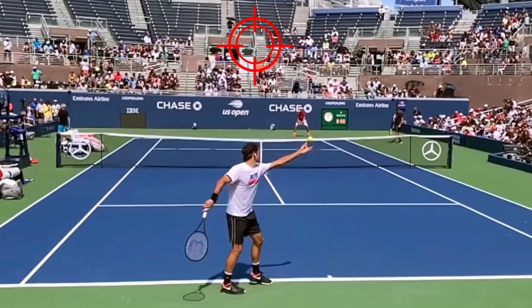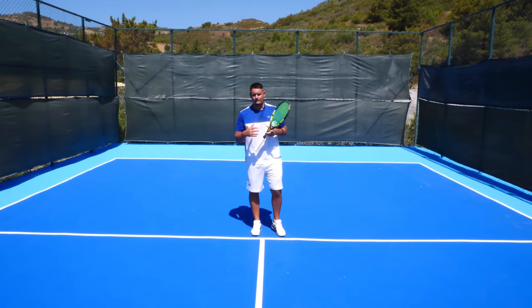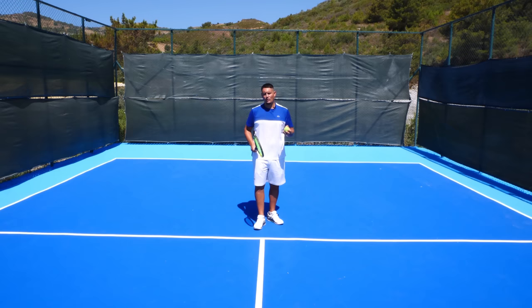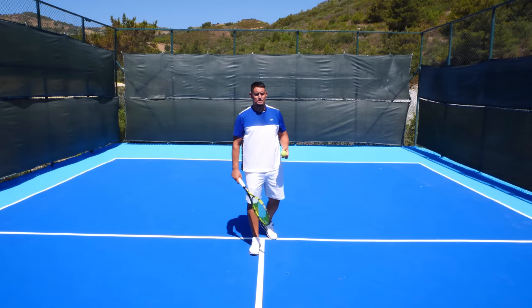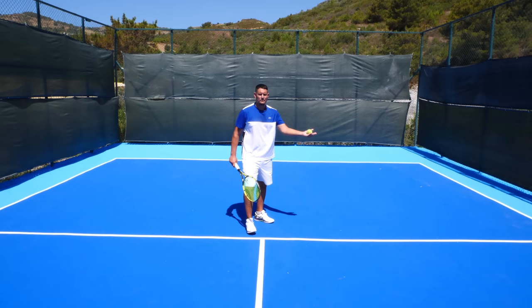The next element is something most players struggle with — the ball toss. The biggest issue I see is an inconsistent ball toss: too far to the right, too far to the left, or too far behind the body. This tends to happen because players toss the ball too high, or they hold the ball in the palm of their hands, which causes it to roll out and makes it very hard to feel. What's worked for me and my students is to hold the ball in your fingers — this makes it much easier to place the ball in the right spot time and time again.